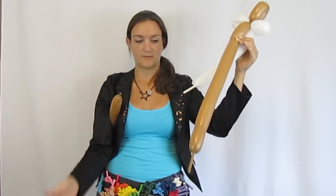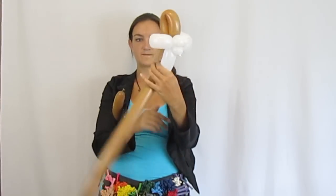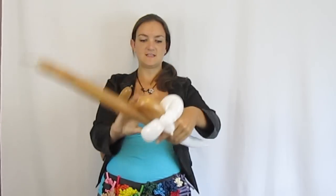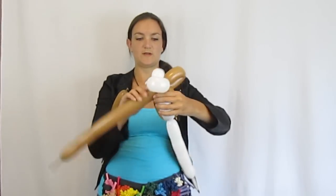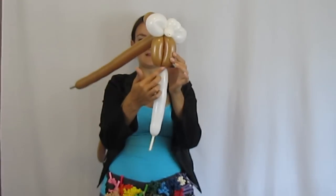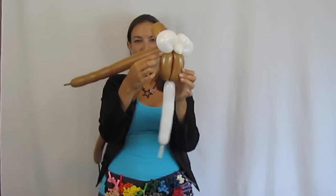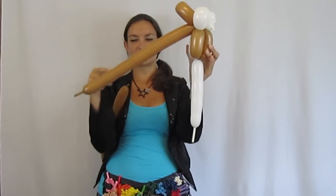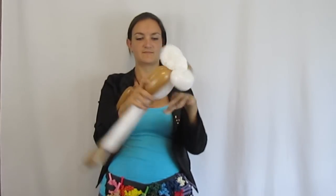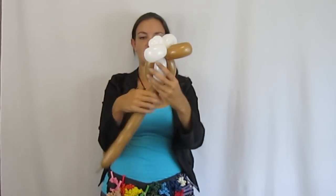Hamsters aren't very big, so don't make a really long body — keep it short. Bring the two balloons down together for a short little body, then bring the brown one back up into the head and twist. Then bring it down again and twist it all together.